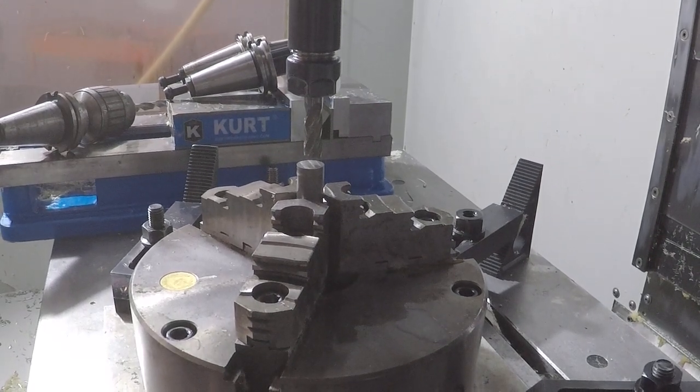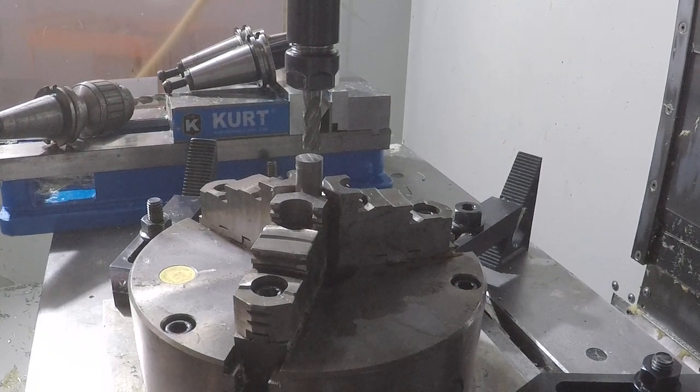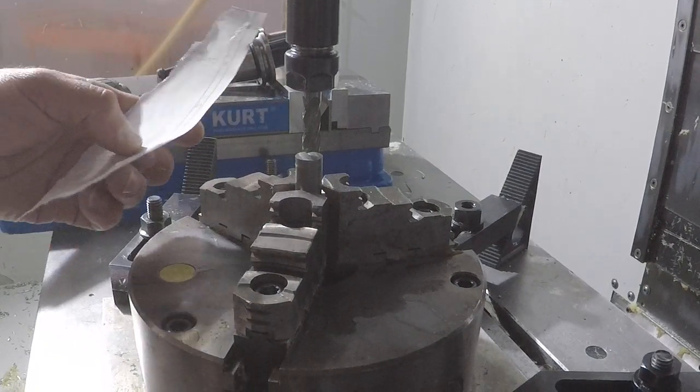Today I'm going to show you how to touch off four tools on the Haas CNC. I'm going to jog over our location and hand jog over the top of the material.